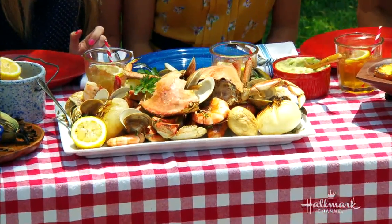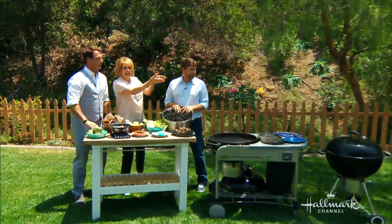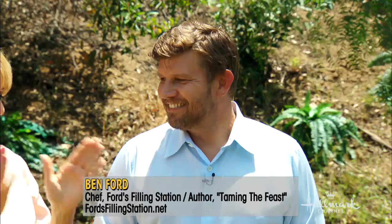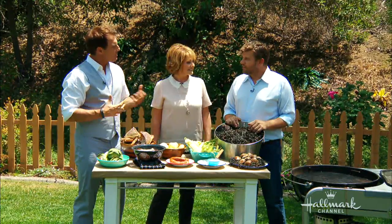Summer entertaining is a great chance to gather all your friends and family together, as we've done here. Our chef Ben Ford is here — he's written a book called Tame the Feast — and he's going to show us exactly how we can have a clam bake in our very own backyard. Welcome Ben, it's nice to have you back. Where did the inspiration for Taming the Feast come from?